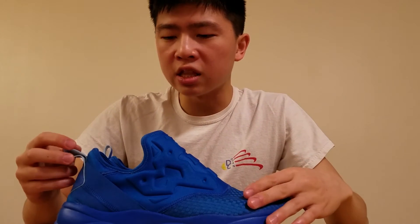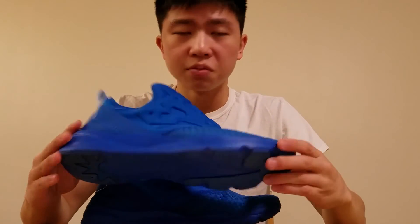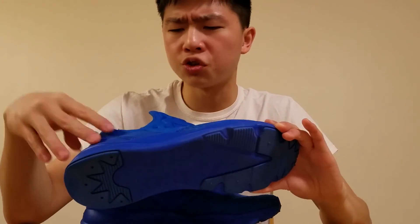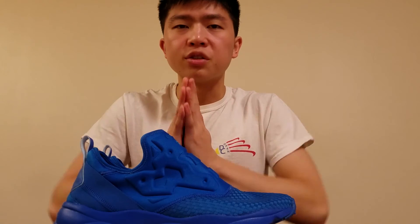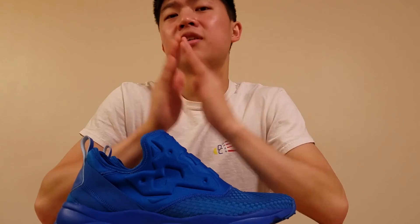Tell me what you guys think in the comments below. I think it's pretty cool, and I definitely like the comfort aspects of it as well as this really cool heel strap. I really think that the heel strap is something to be admired, but definitely tell me what you guys think. Thank you guys so much for stopping by your one-stop shop for cops. See you guys later.